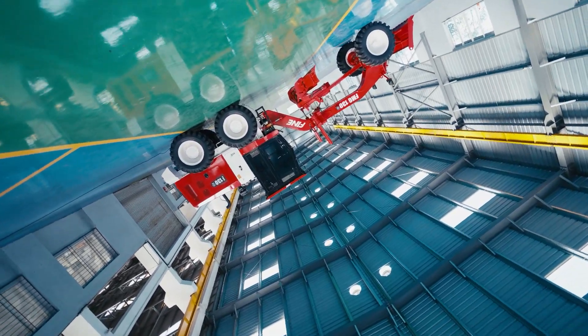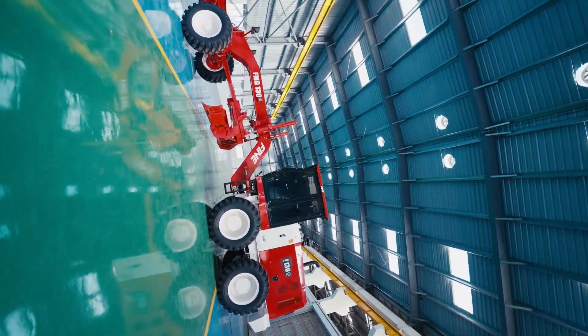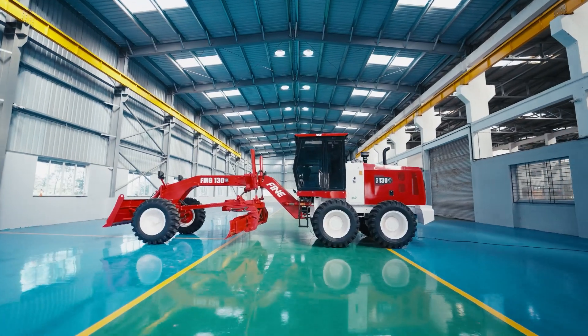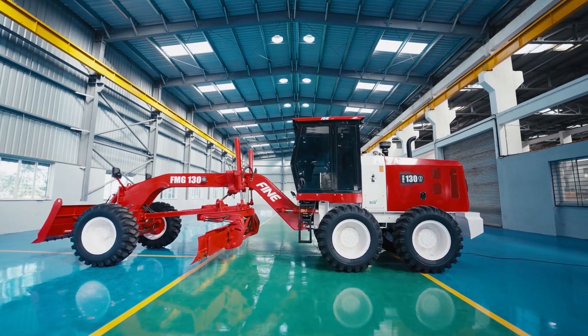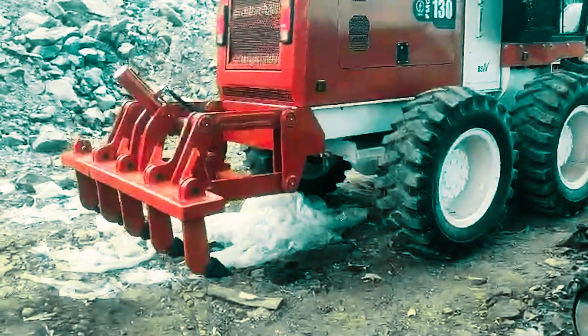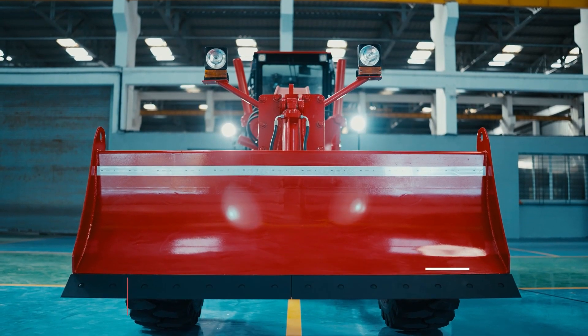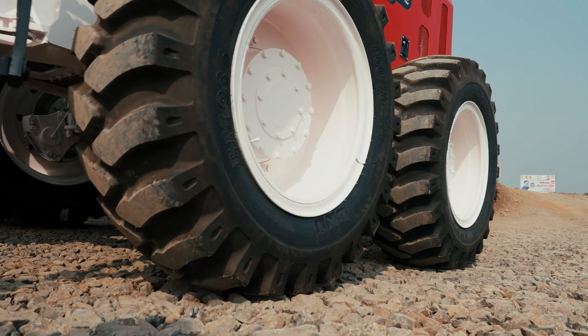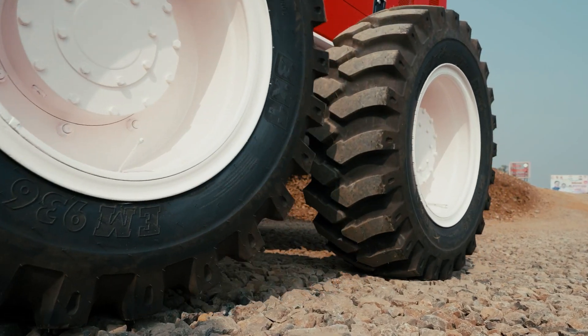Choose the motor grader with bigger tires for unmatched ground pressure control. The FMG 130 comes with attachments including a front dozer blade and rear ripper, and features the biggest tire size in its segment — 16x24 — for superior traction and stability.